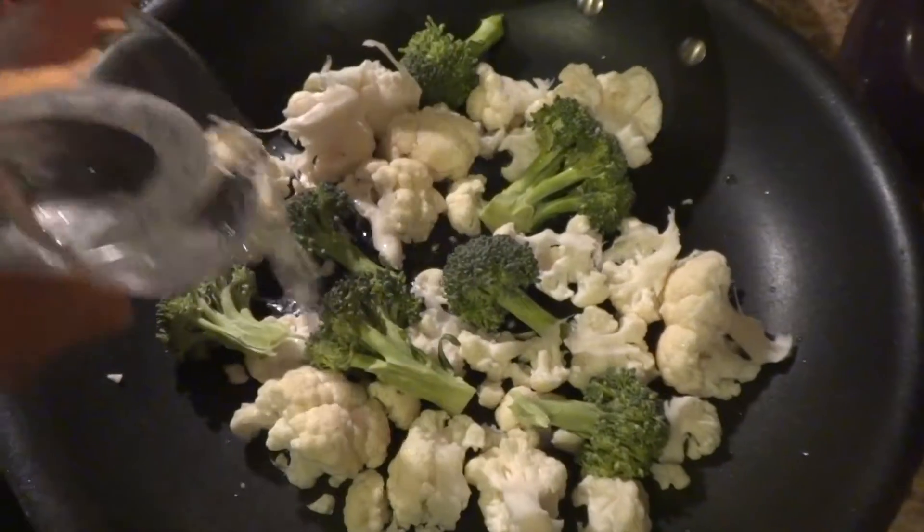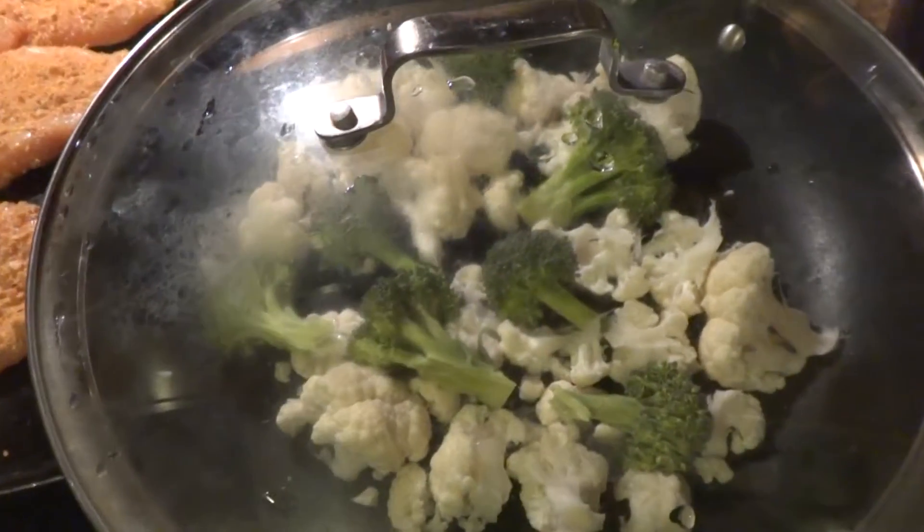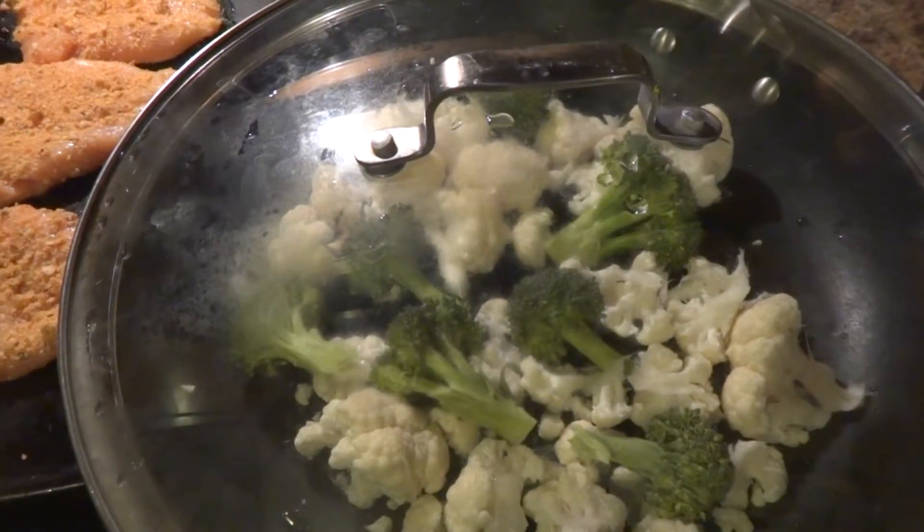You're just going to add a couple tablespoons of water. Once you've added that, take your lid and place it on top and this will cause the water to steam. You're going to turn your heat.